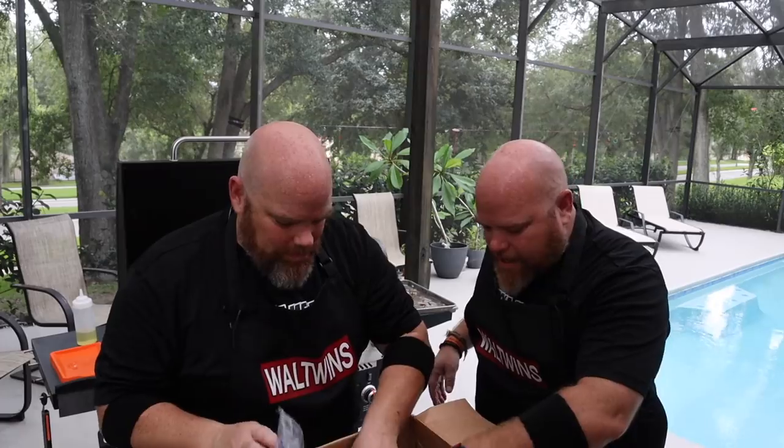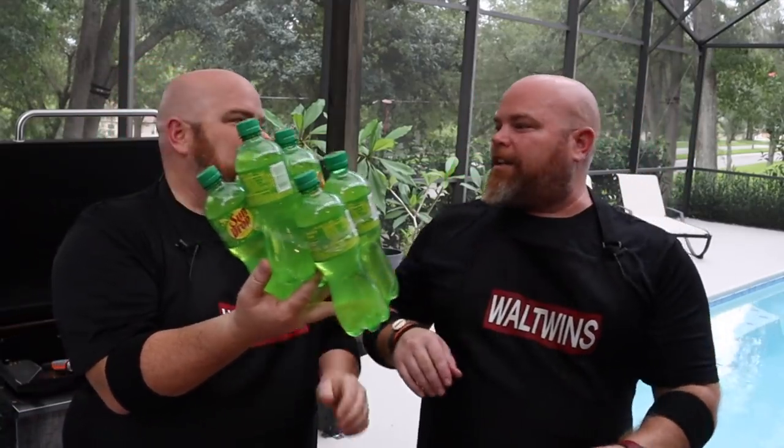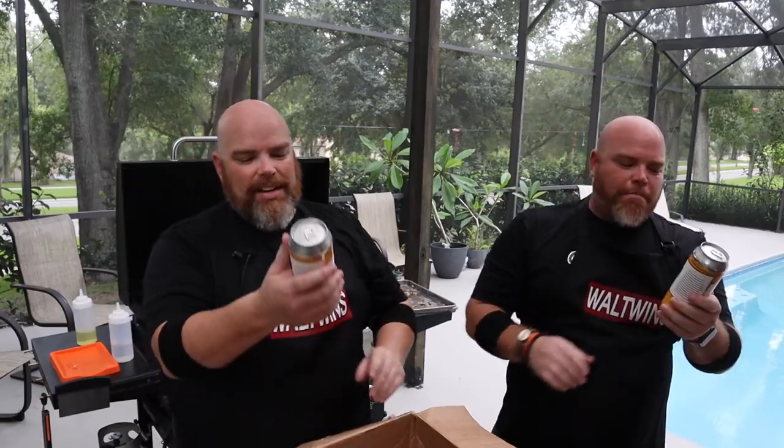Thank you guys so much! Here's the Cheerwine, and the Sundrop — I remember seeing this as a kid but I don't think I've ever had it. The Cabarrus Cotton Blonde Ale. They also shipped pickles — my favorite pickles to put on a hamburger; I might put some on the sliders. Brett will be enjoying the beer. And there's local honey from Concord, North Carolina — Slack Family Farm. We'll be looking forward to trying that honey. Matt, Matthew, and Brett family, thank you so much. This really does mean so much to us. It makes our day.